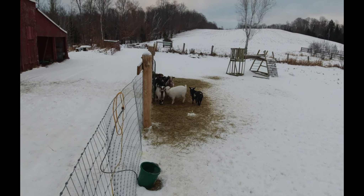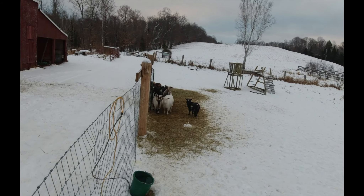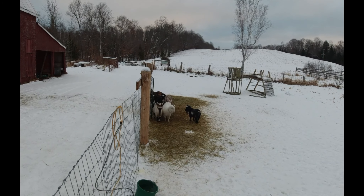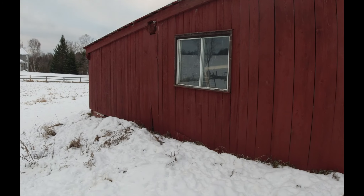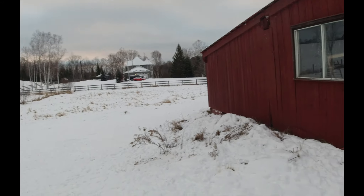By now you've probably met the goats because I made another video of us picking them up. I think she's going to be building the shelter just on the other side of the drive shed there. But in the meantime, let's go get the splitter and then we'll haul it over to where I need to split wood.